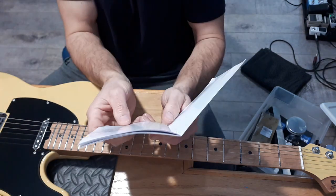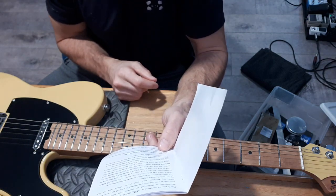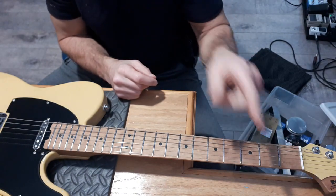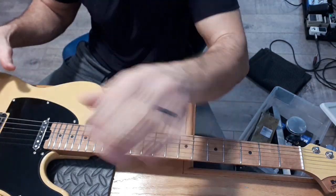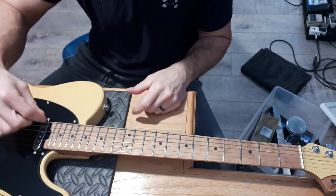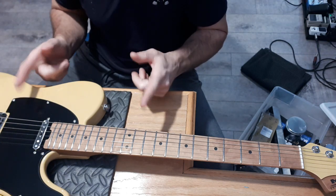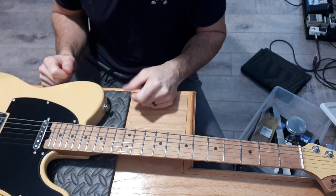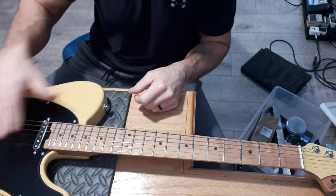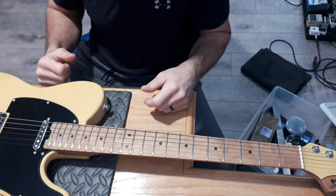The manual says prior to first use, remove the plastic film from the pickups and other parts of the guitar. The problem I have with that is my guitar had no plastic film - none on the pickguard and none on the pickups. So I'm thinking I got an unboxed guitar. I think this was sent to someone else prior and they sent it back, maybe because of these buzzing issues, which turns out is because the guitar is not grounded.